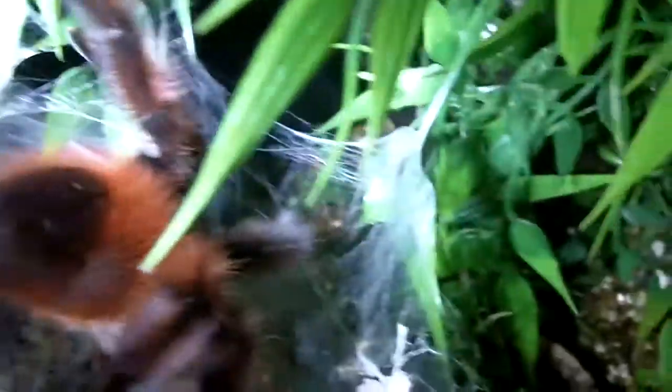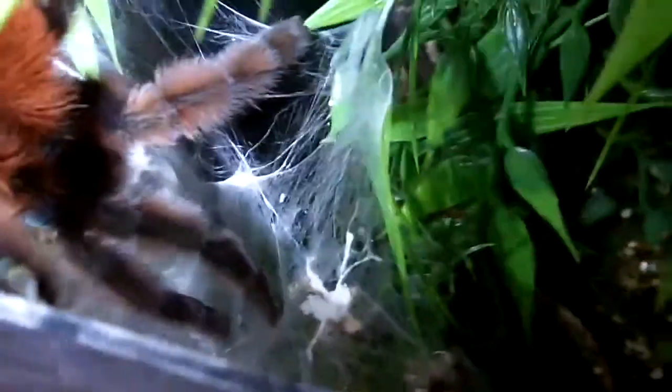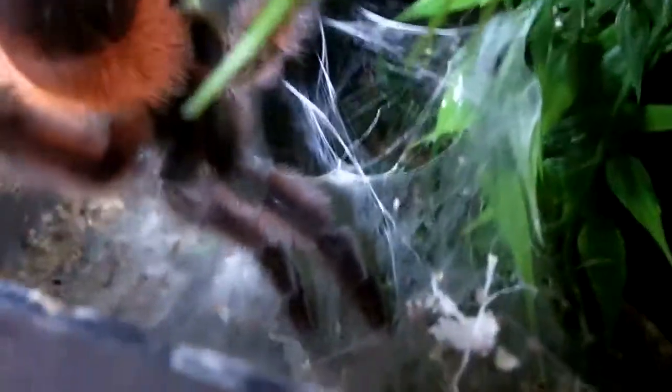So I named her Tetra, from the Zelda Wind Waker. She kind of looks like a Tetra to me. Very, very nice specimen. This is probably the VersiColor I would not handle because she's pretty defensive. Yeah, very cool AVIC.